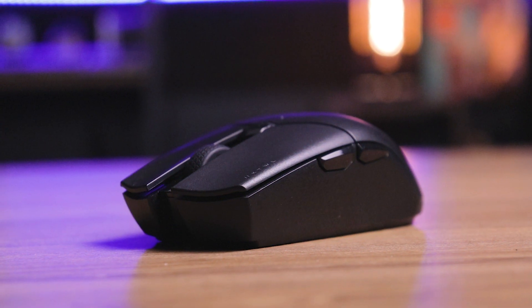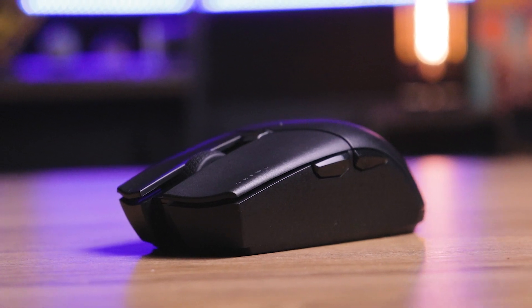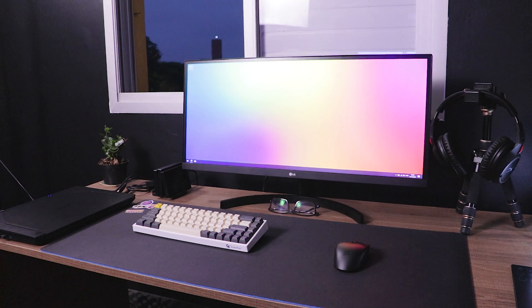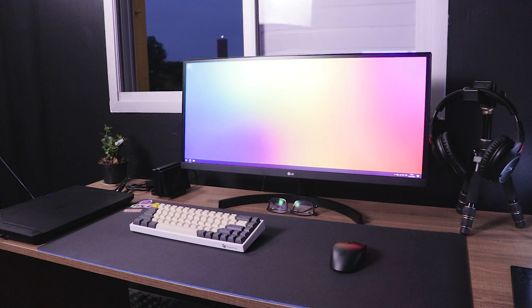Esse mouse aqui da Corsair, o Catar Pro na versão wireless, porque também existe o Catar Pro normal, é um dos concorrentes do G305. Ambos são mouses gamers sem fio, e inclusive são os modelos mais baratos que você encontra de mouse sem fio gamer. Porque existem vários mouses sem fio que são Bluetooth, mas aqueles que conseguem te entregar uma velocidade de resposta competitiva — os mais baratos que você encontra são o G305 e o Corsair Catar Pro Wireless.